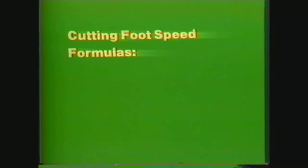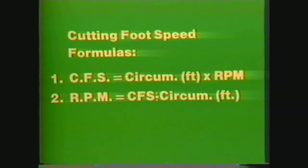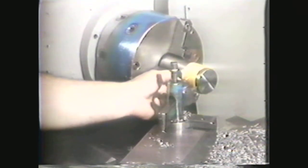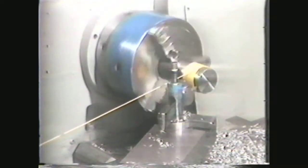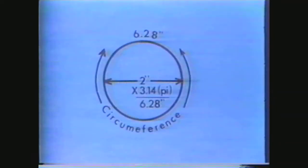Before demonstrating the theory of cutting foot speed, you need to know how to use this basic formula to find each of these factors when the other two are given. Cutting foot speed is equal to circumference times the RPMs. RPM is equal to cutting foot speed divided by the circumference. And circumference is equal to the cutting foot speed divided by the RPM. You should remember that the circumference of a circle is equal to 3.14, or pi, times the diameter of the circle.